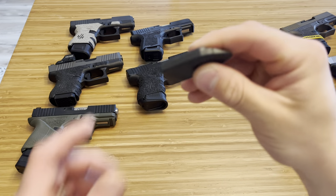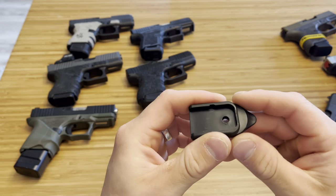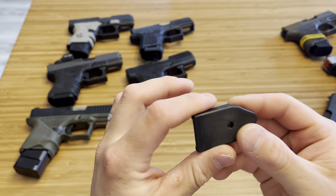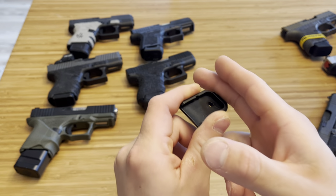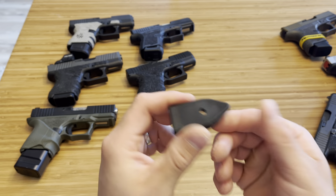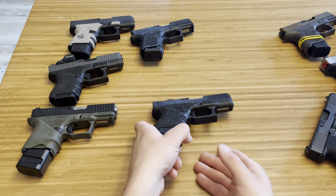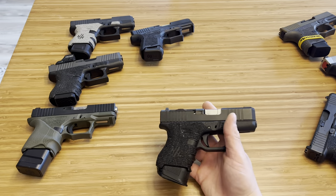Here's another option that doesn't add capacity, great for mag-restricted states. This is called the G-plate. What it does is trap your two fingers on the firearm so you feel more support and can handle recoil better. I like the idea, but personally I just don't like the feel of it, so I went back to my old base plate. That said, it might work great for you — try it out.